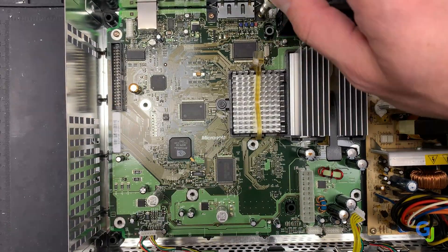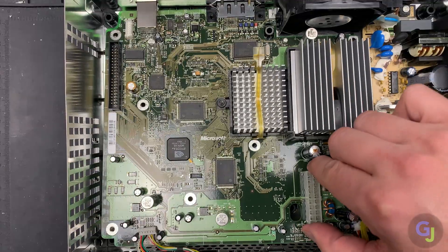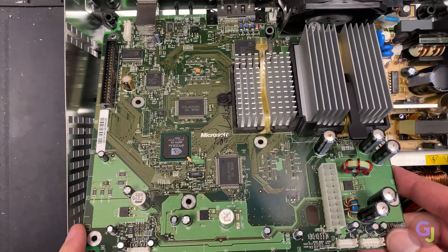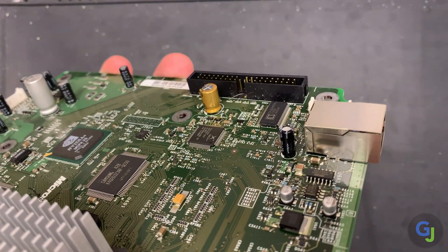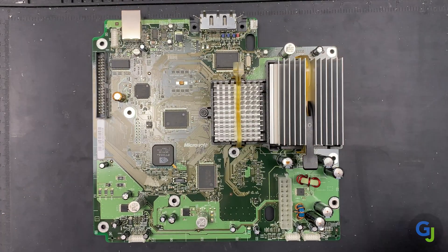Now remove all the screws from around the board. Lift from the front edge and slide it forward towards you slightly to get the board loose from the AV connection at the back of the case. You may need to wiggle it back and forth a bit to get it free. If you run into any resistance, check to make sure all the screws are removed or push cables out of the way in the front.